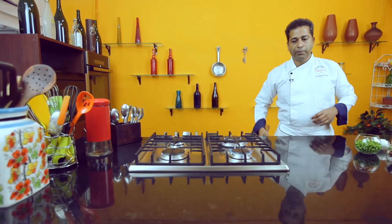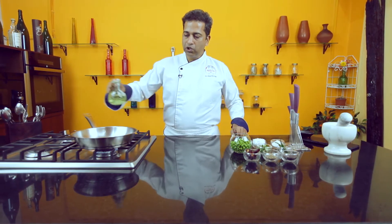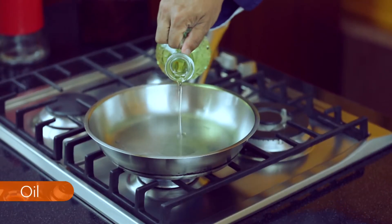Heat the pan first, give that a few seconds until the pan is hot, then add about a tablespoon of oil.